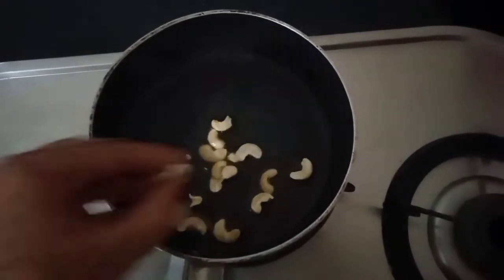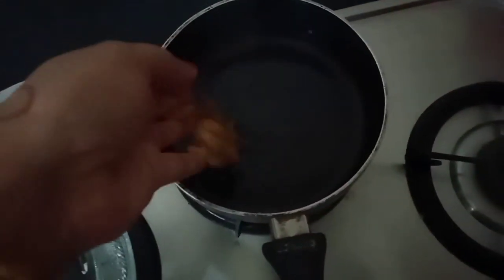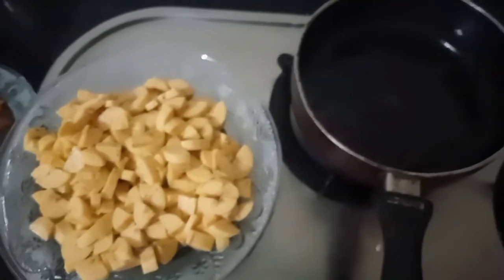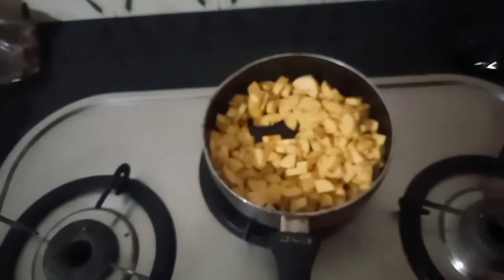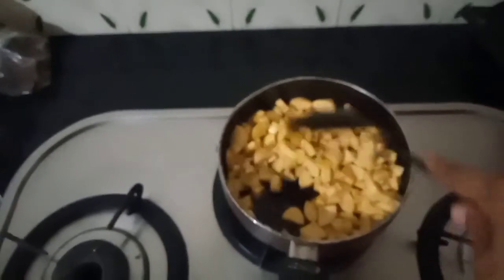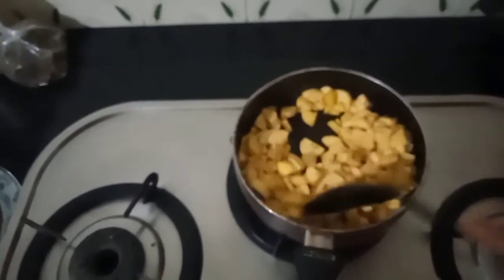I will add a little bit of cashew. I will add some raisins. We will add the raisins as well.